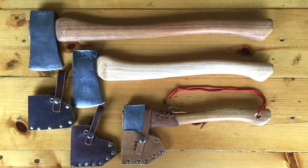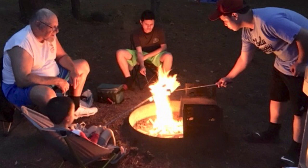Now in this video, I want to talk with you about restored camp axes. I want to tell you why I started restoring them, how I typically use them, how I restore them, and then I want to show you some that I have available for sale.